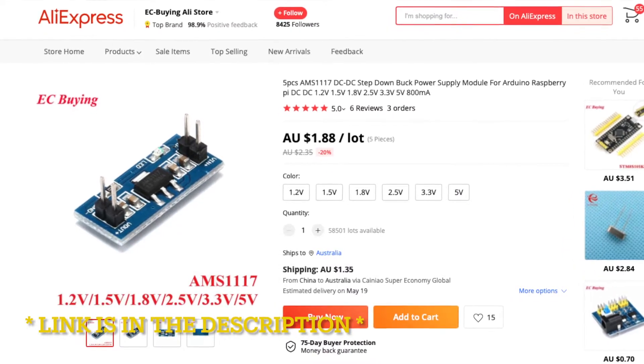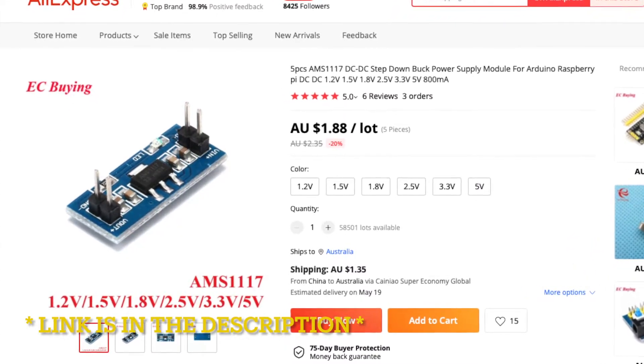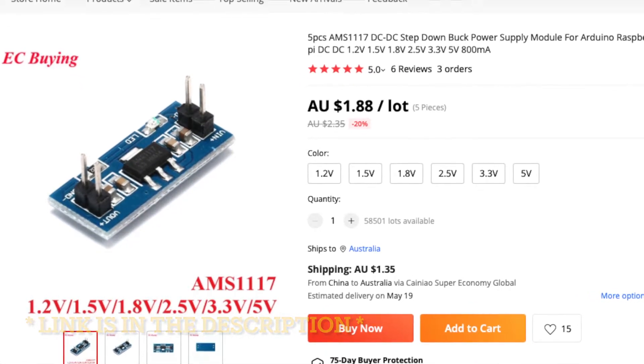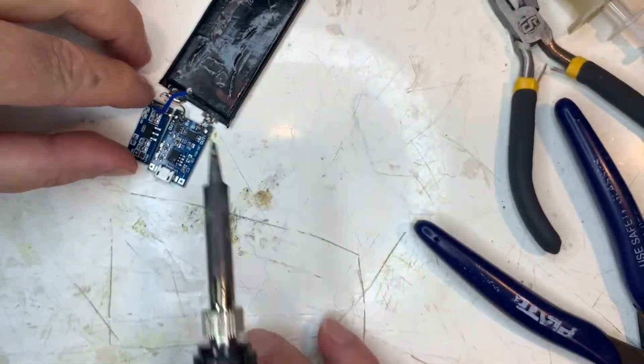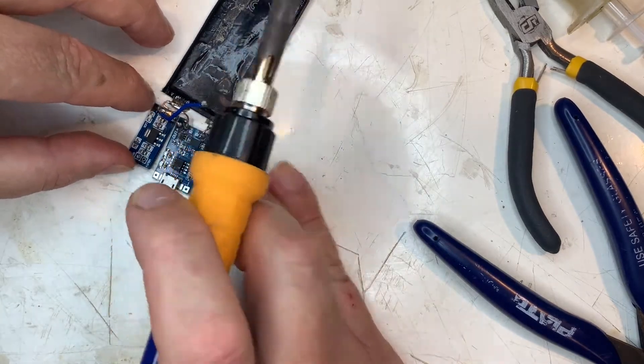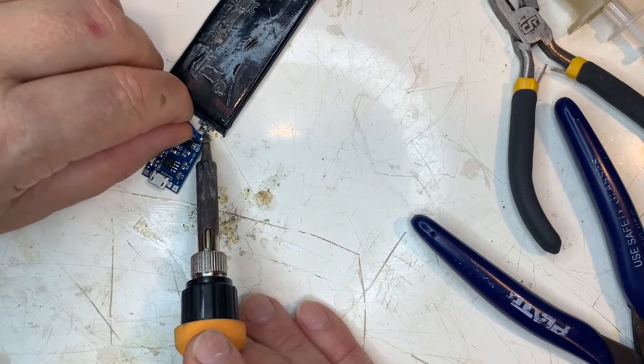Next we have an AMS1117 DC step-down module. These come in various voltages from 1.2 to 5 volts. This one here is 2.5 volts. I'm not sure if it will work at this stage but let's see.